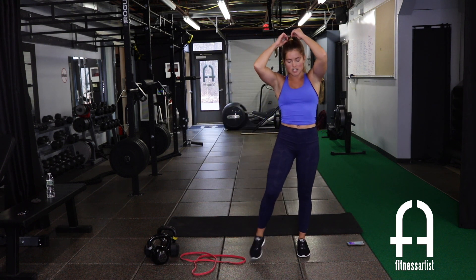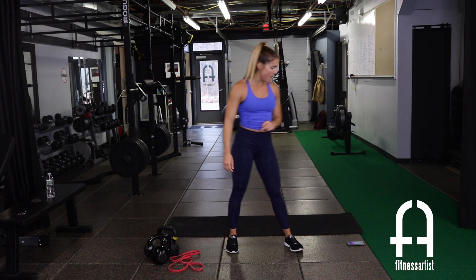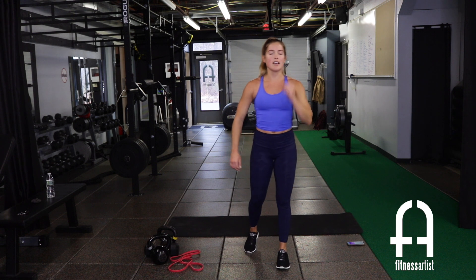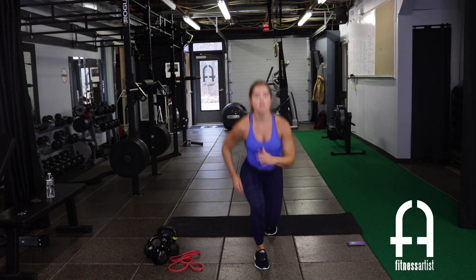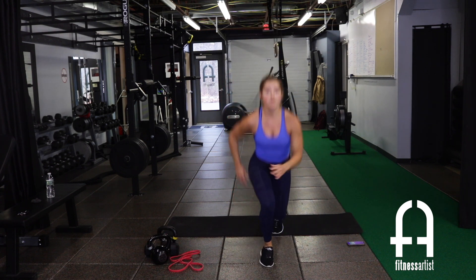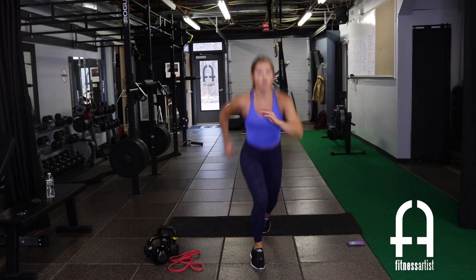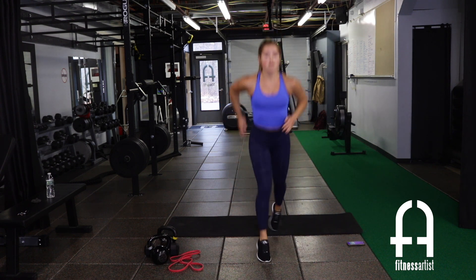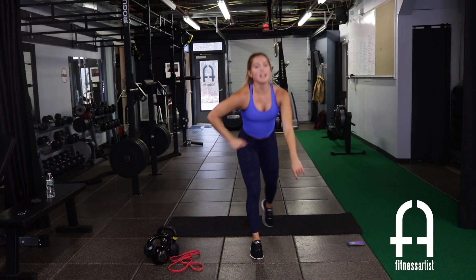Lunge, lunge, squat jump — on repeat. Keep that pace, modify if you need to. And rest — back down to the mat for negative push-ups, round two. Nice and slow on the way down.